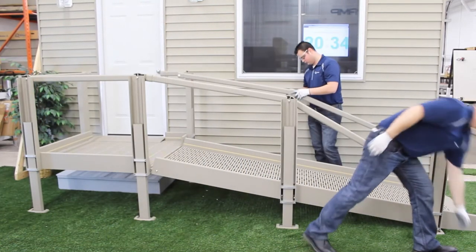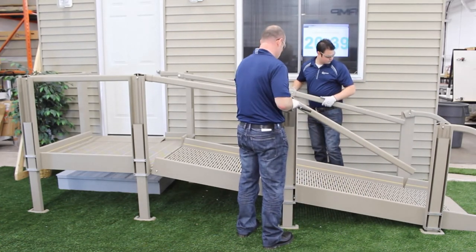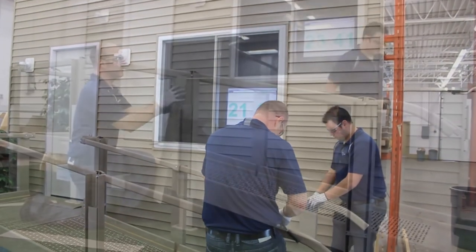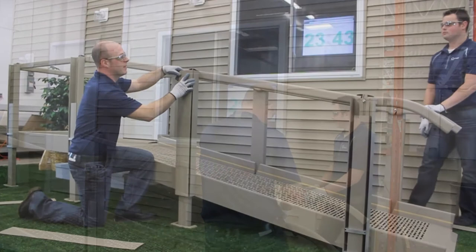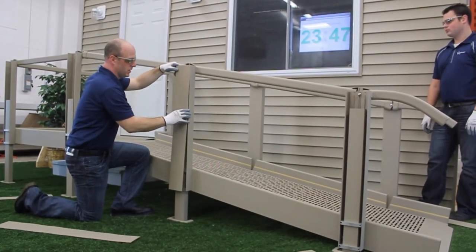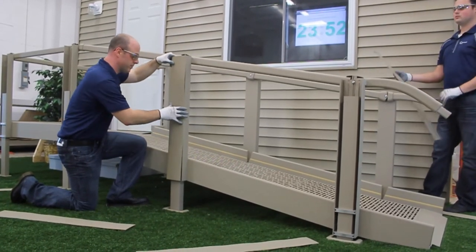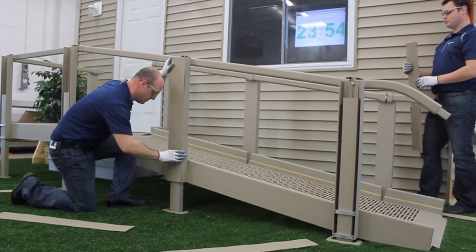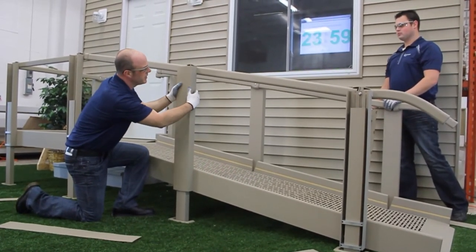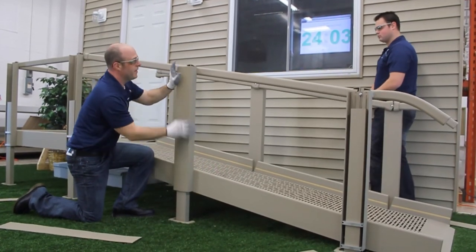Every section of handrail outside of platforms is exactly the same. The easiest way to put one on is to start on one side: hook in, pinch, hook in, pinch, hook in, pinch, staying all the way down. Once that's in, press on the center a little bit to make sure most of your connections are all engaged properly, then pull it down.